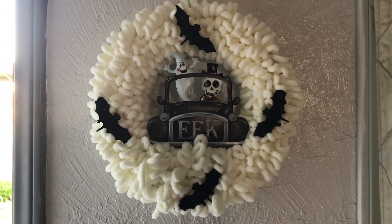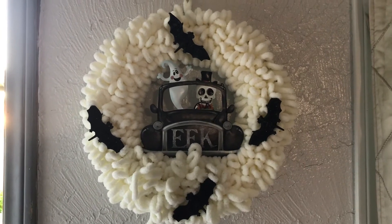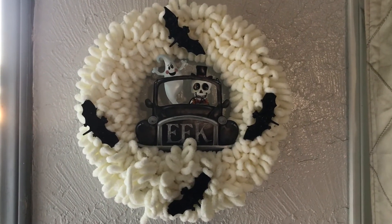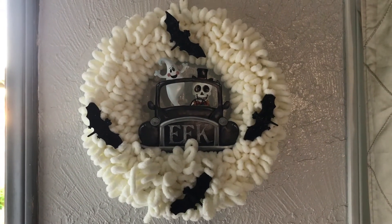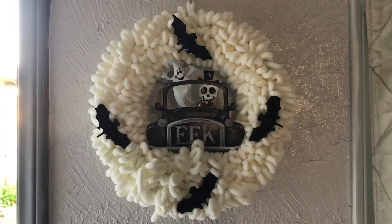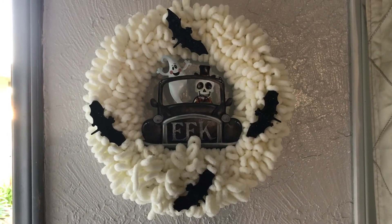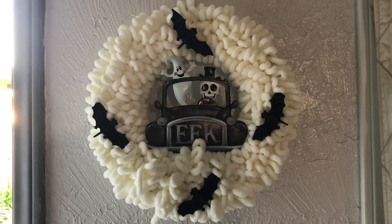Please leave me a comment and tell me which one of these wreaths you like best — wreath one with the pumpkin, or wreath two with the ghost and the skeleton. I like this one the best — this is my favorite. This one cost me a whopping two dollars. Grandma says: repurpose, repurpose, repurpose! Don't spend any more money than you have to — reuse as many items as you already own.